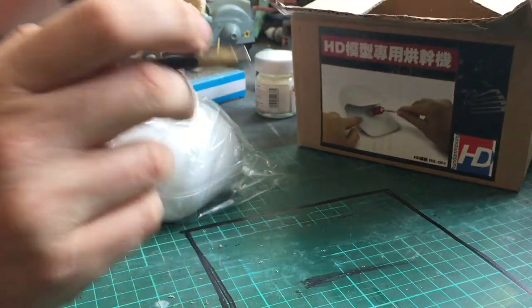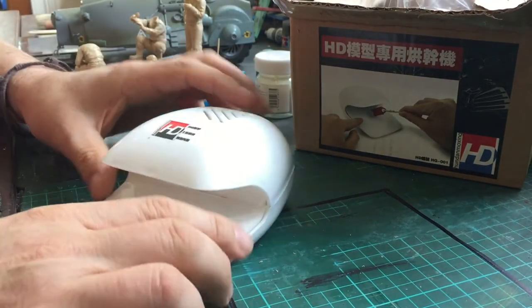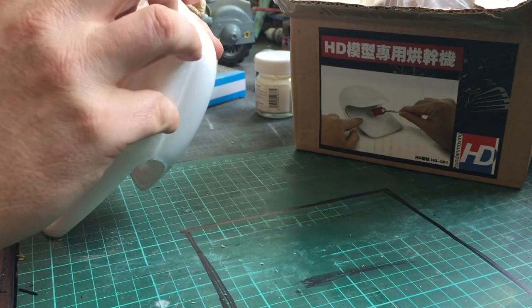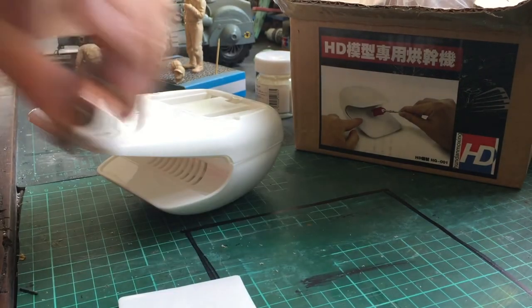So today I present to you the Decal Paint Dryer. I was cruising around on eBay and saw this thing and thought, hey, why not? It's only money. I was really intrigued by the concept. I got it from HQ Parts, and I'll have the details towards the end of the video about that.